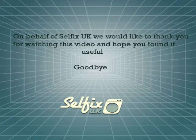On behalf of Selfix UK, we'd like to thank you for watching this video and hope you found it useful. Goodbye.